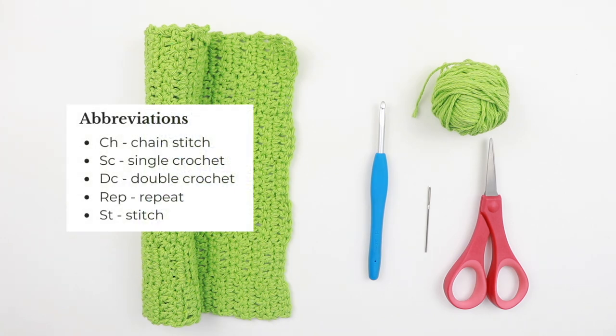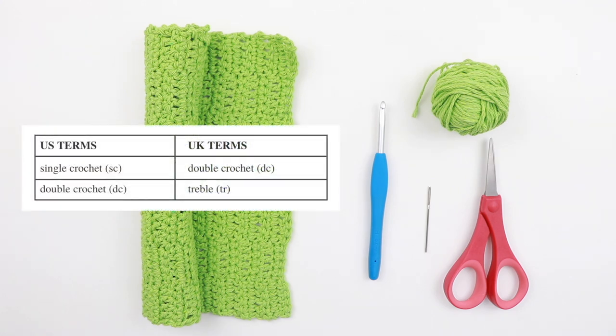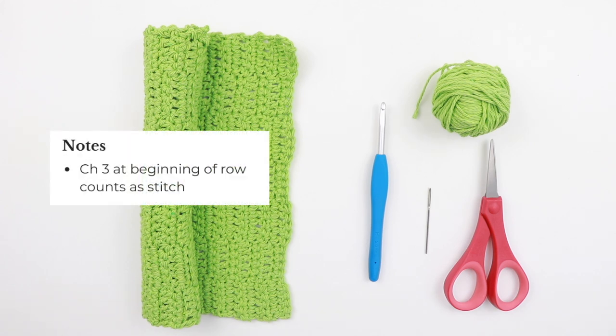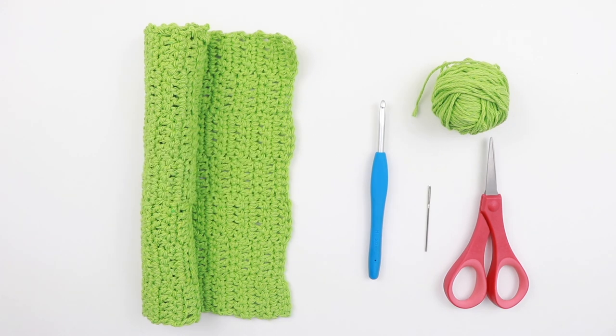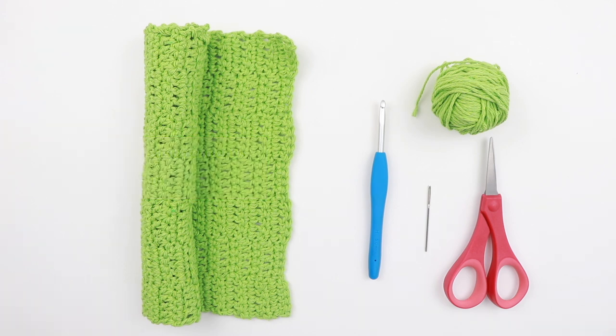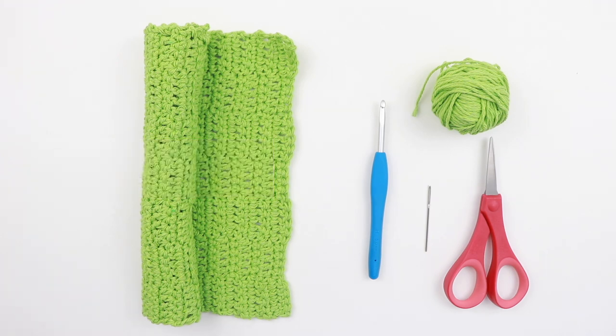The abbreviations used are chain stitch, single crochet, double crochet, repeat, and stitch — with US and UK terms listed underneath for easy reference. The notes say chain three at the beginning of the row counts as a stitch, which is important when counting stitches at the end of each row. The finished measurements are 11 inches in length and 8¾ inches in width. The gauge is 16 stitches by 12 rows equals a four-inch square. That's it for the cover page.